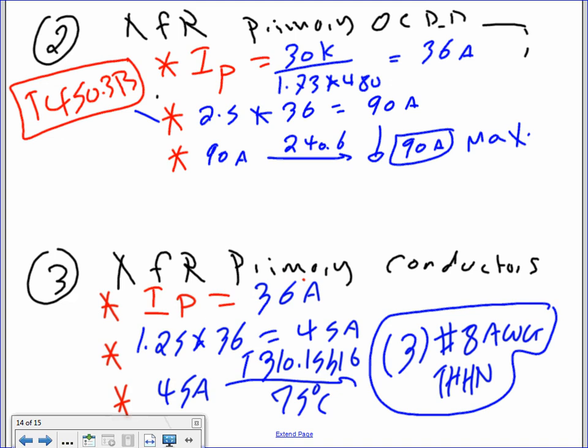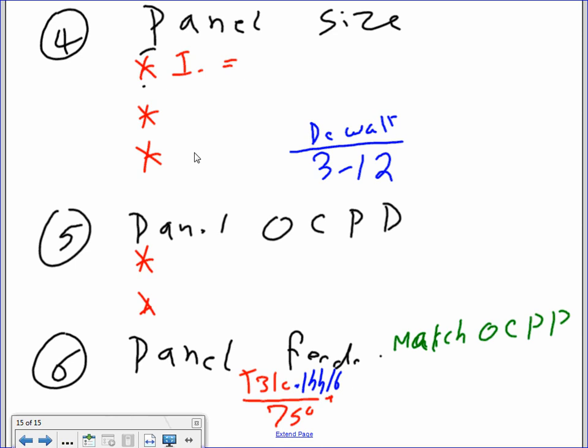Now the panel size. We always size the panel based on the overcurrent device. Secondary current is 30 KVA divided by 1.73 times 208 equals 83 amps. The reason we use 208 is because the panel is connected to the 208V secondary side. Then 1.25 times 83 for continuous load gives 104 amps. Take 104 to DeWalt 12 — that gives a 125 amp panel size.